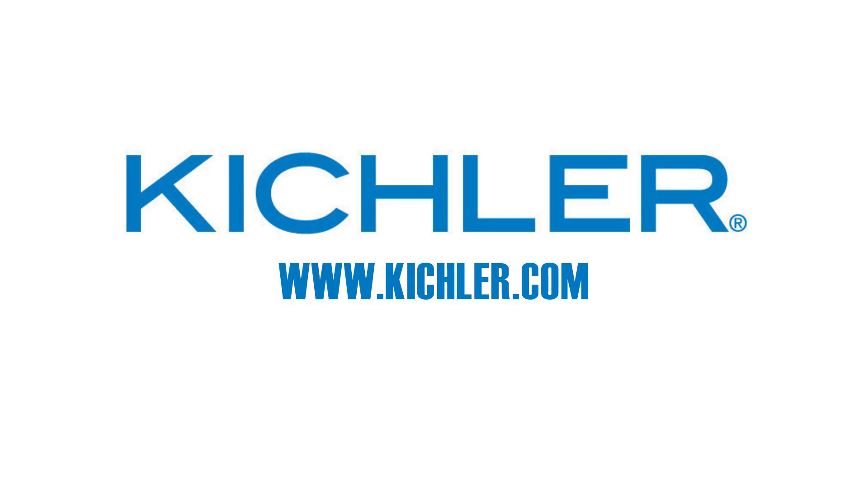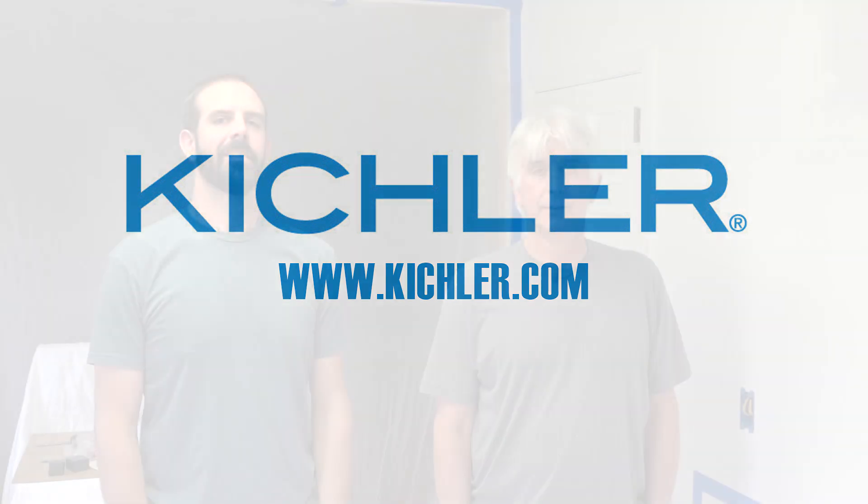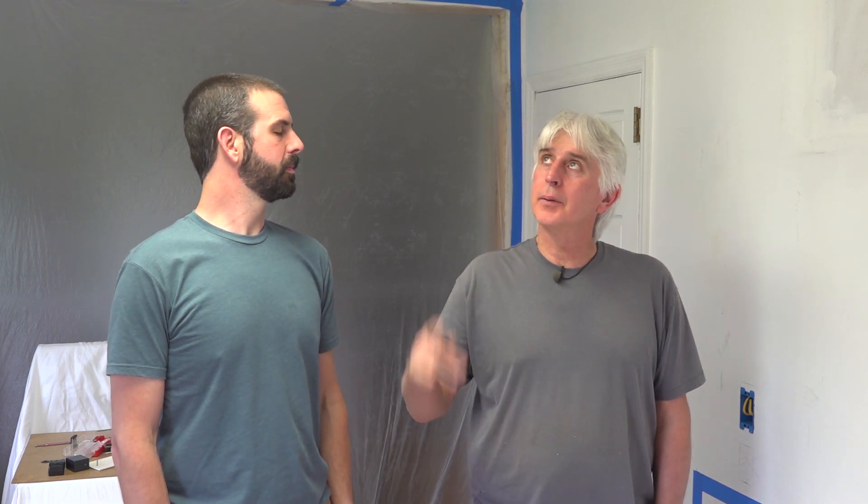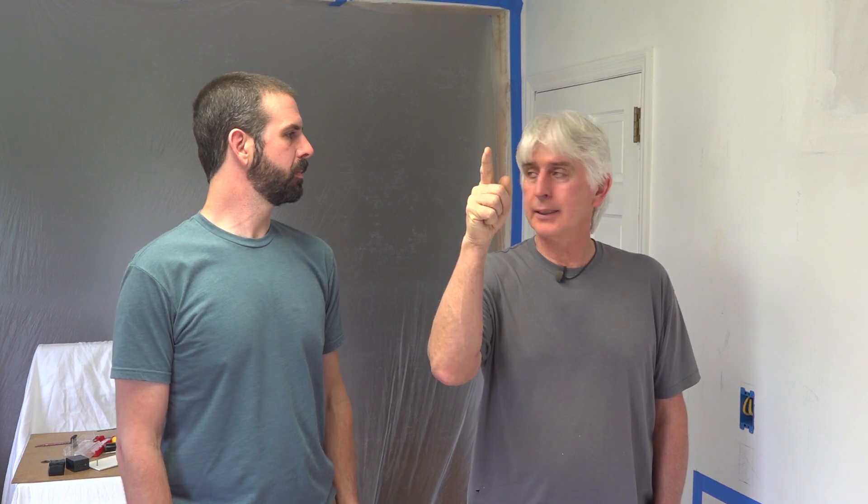This episode is sponsored in part by Kichler Lighting. Hey guys, I'm Terry and I'm Brian — welcome back to the Forest Farm Project. We're at Terry's old house again. Today we're going to be adding some ceiling lights, eliminating this fluorescent light, adding a ceiling fan box, and a sink light. Let's get to it.